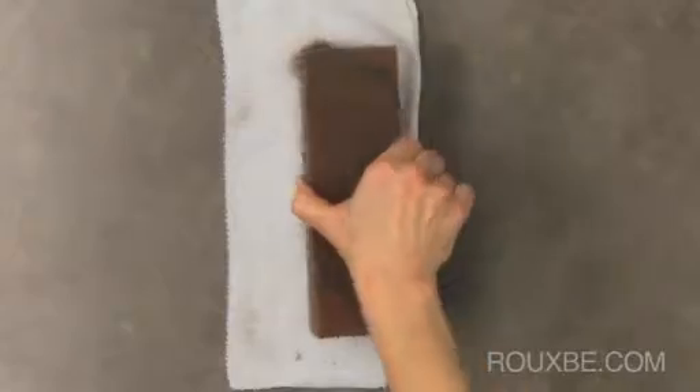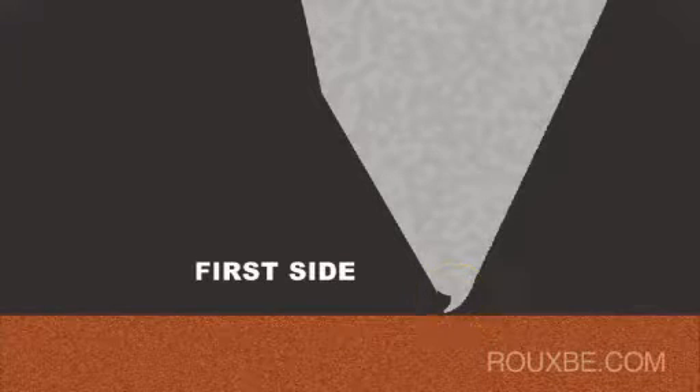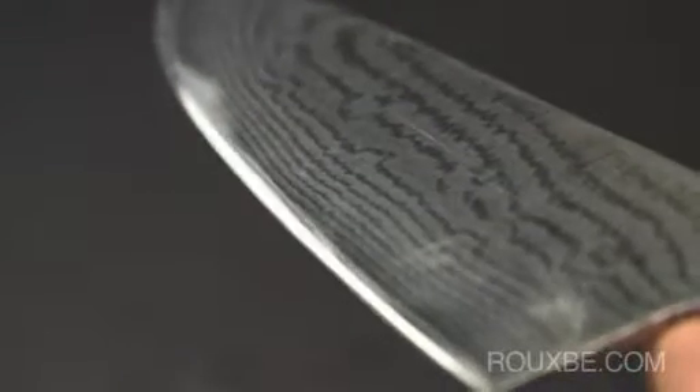Rotate the stone from time to time so it wears evenly. Continue with the same stroke on the first side of the knife until you feel a burr on the other side with your thumb. The burr will feel like a curled edge. Also, check to see if the edge is even from tip to heel, and focus on the sections that need more work.